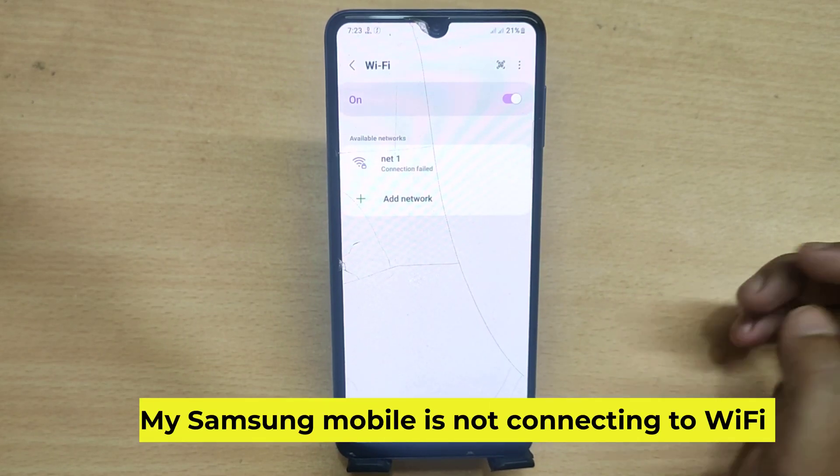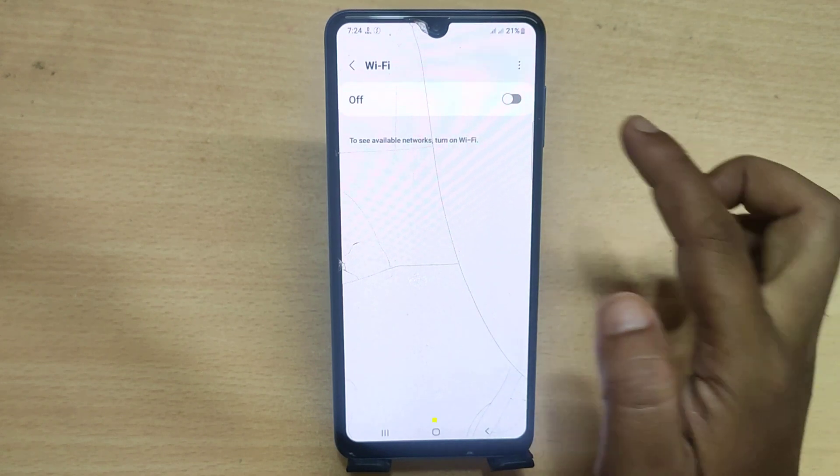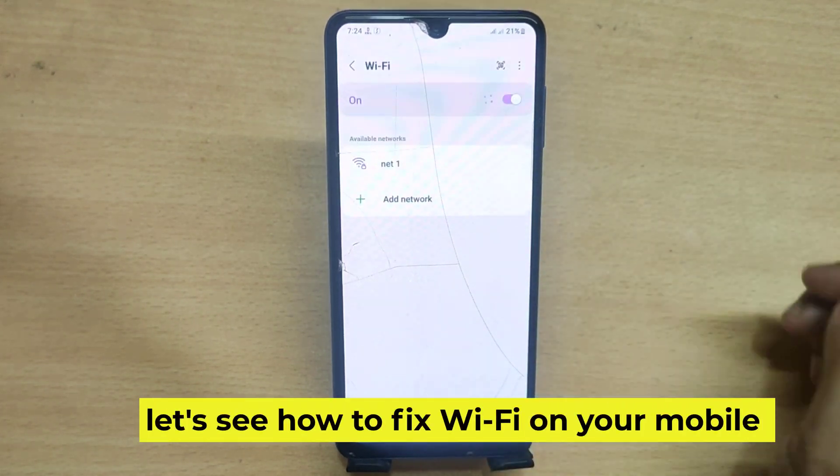My Samsung mobile is not connecting to Wi-Fi. Let's see how to fix Wi-Fi on your mobile.